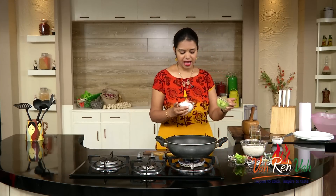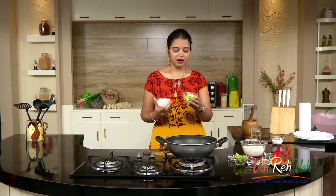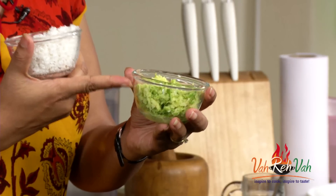First take a pan. Here I have some nice freshly grated coconut and grated raw mango, and I am going to use these for our rice.